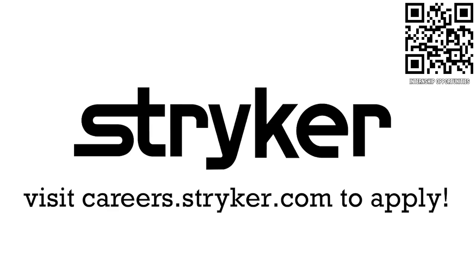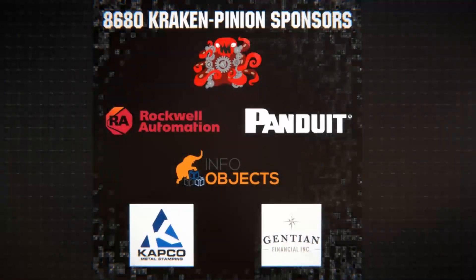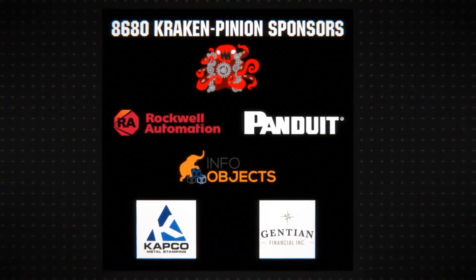Special thanks to Team 8680 Cracking Pinion for hosting Robot in 30 Hours and also to their sponsors.